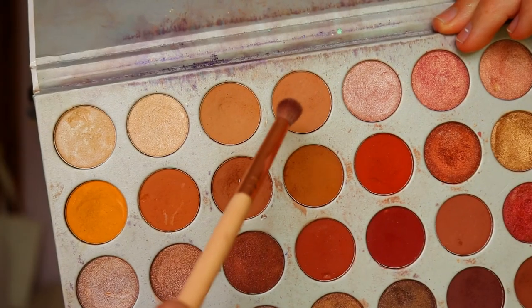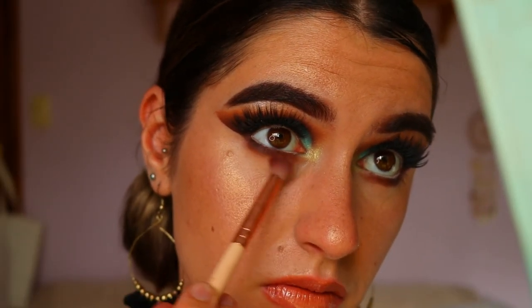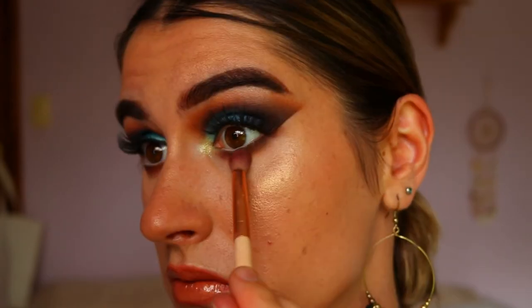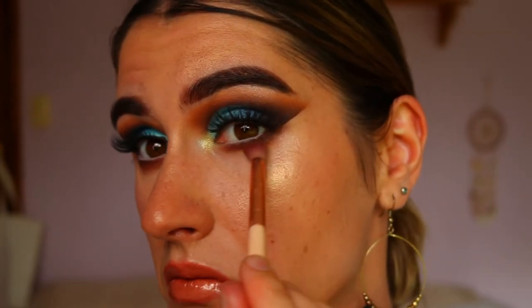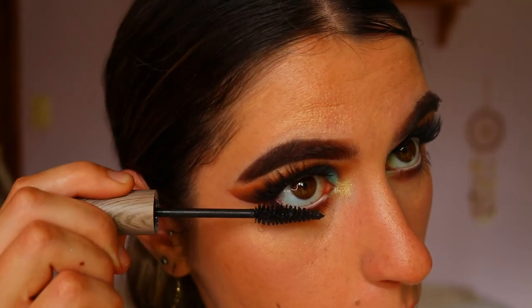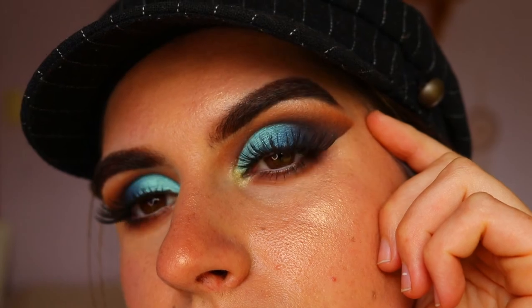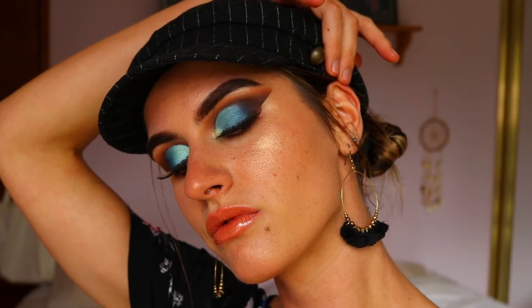To further smoke out the lower lash line and make it a little less harsh, I'm taking the four previous brown tones we used through the crease and smoking out the bottom lash line a little bit — not too much to look like a black eye, just enough to be smoky and sexy. For mascara today I took my Raw mascara and coated my bottom lashes. And that is the completed eye makeup look! I thought it was simple but very effective — I love the color mixture with the blues, I just think it's so flattering.